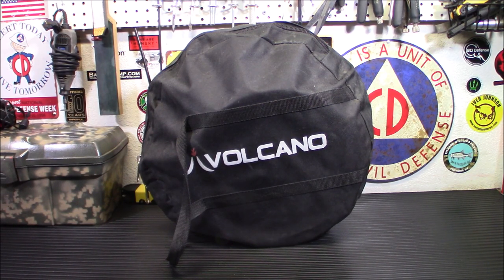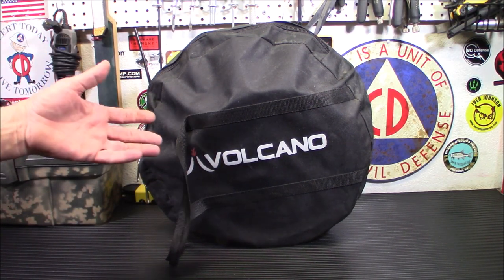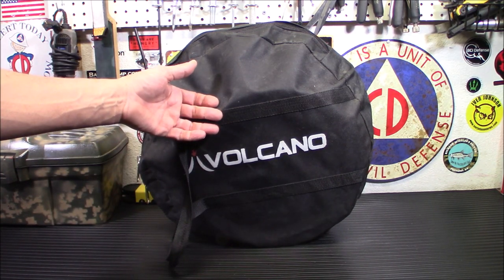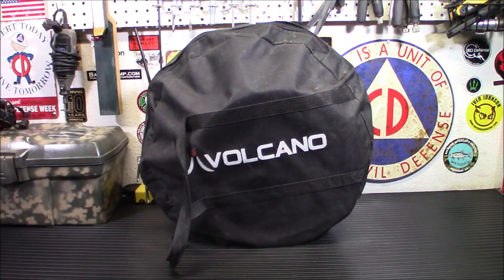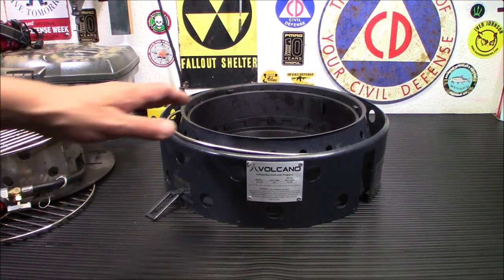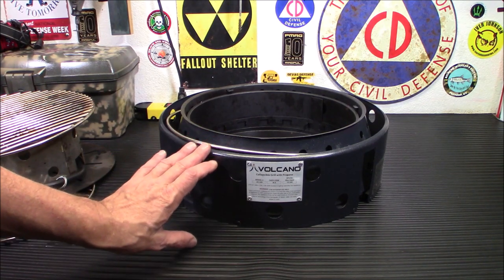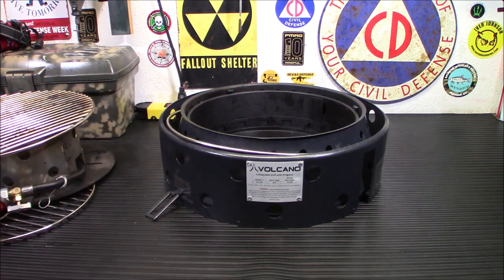Now, it is heavy — it says it's a good 10 to 15 pounds total. But if you're going to use this for just charcoal or just wood, you don't need some of the accessories. So let's get it out of the bag. This is the actual volcano stove, and it does collapse down to about 5 inches — very compact when collapsed.